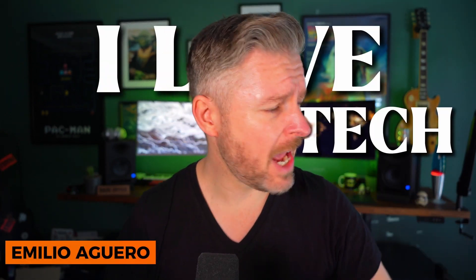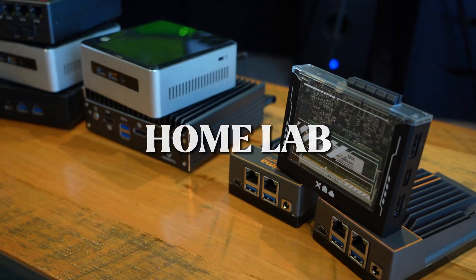Hello, my name is Emilio. I love tech. And in this video, we're going to be talking about home labs.